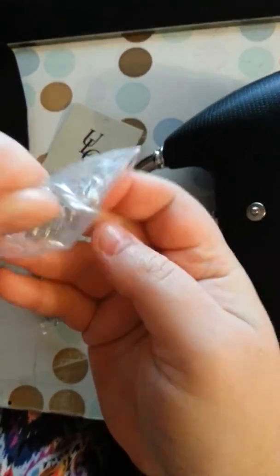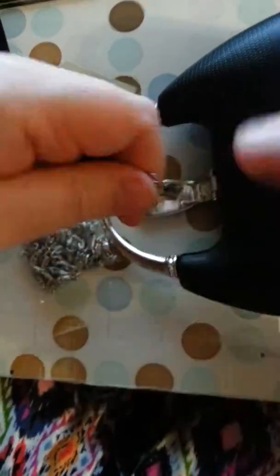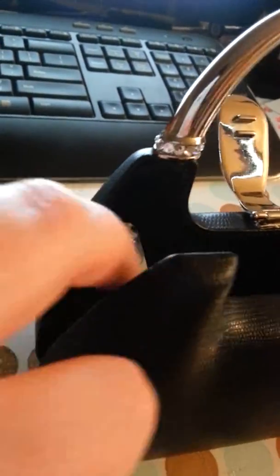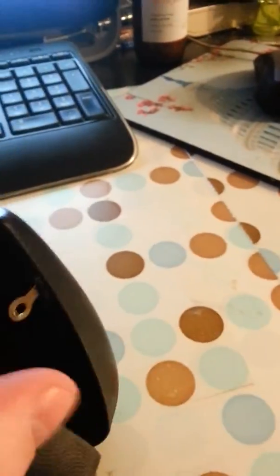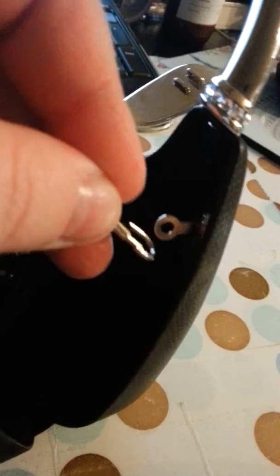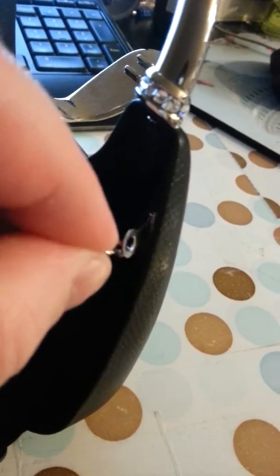So this comes with it, and these are handles that go on it. Let's see if I can figure this out. On the sides right here — this is where you're going to attach it. I can't do it with one hand, but you see the point. You're going to attach this on here with this little clip, and then you'll attach the other end.